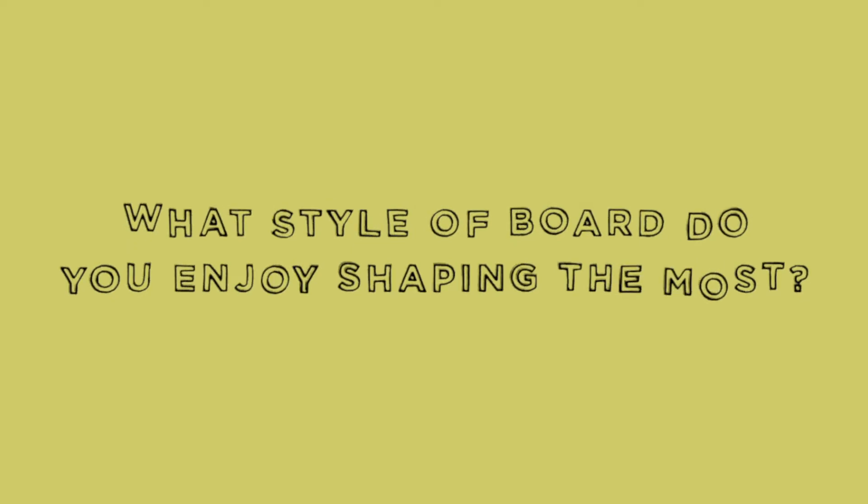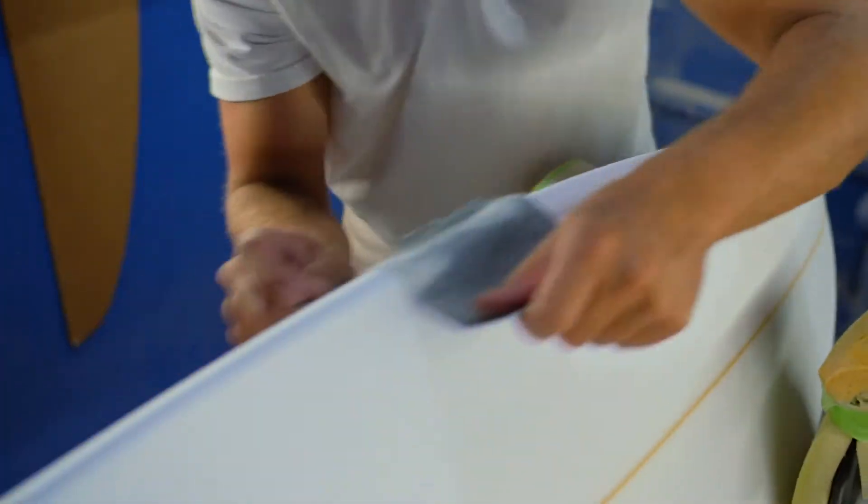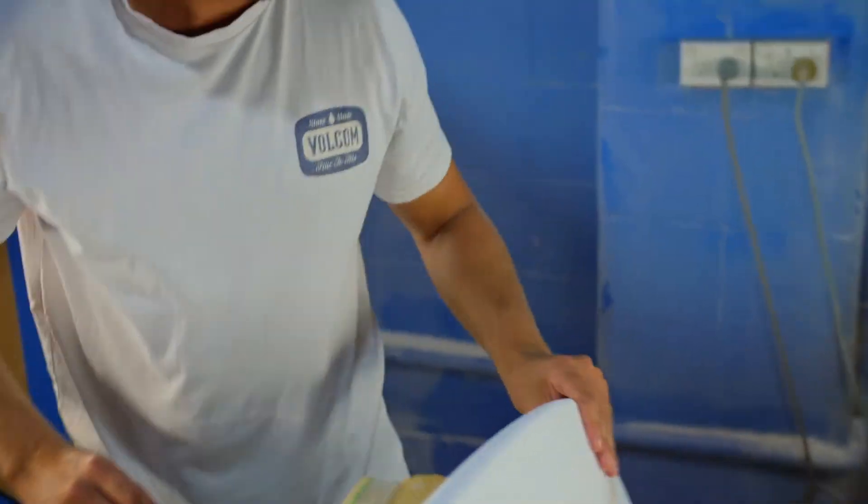Definitely surfers — they're precious little things. I like shaping all kinds of boards, but I really like to shape a high performance board where you're using your rail a lot. High performance is definitely my favourite.